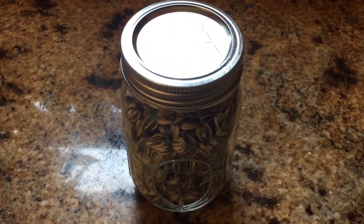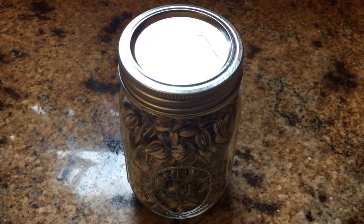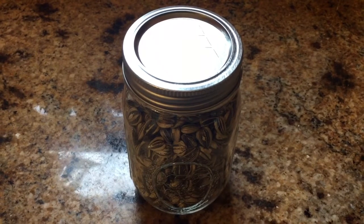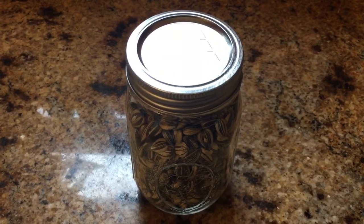Then I'll drain them real well, pat them dry with a little bit of paper towel, and I'll spread them on a sheet pan. That sheet pan will go in my oven at about 300 degrees for about 40 minutes or so.